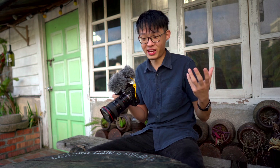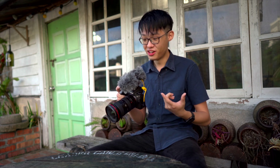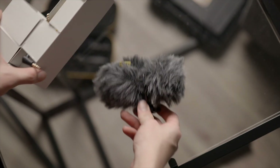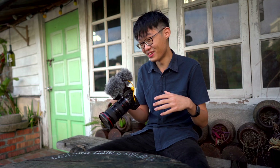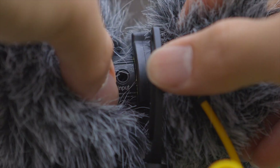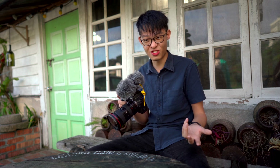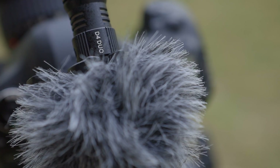It's not to say that there's nothing on the D4 Duo that hasn't annoyed me. Particularly the windshield has been a little frustrating, because this furry windshield is the default one that comes with the D4 Duo — it doesn't come with any alternative like a foam windshield. It works great at blocking wind noise, but it also blocks the very important selector switch on top and your I/O ports, making it quite difficult to work on the mic when the windshield is on. And when you put it back on, you have to make sure the rear windshield doesn't push your selector switch out of your desired position.